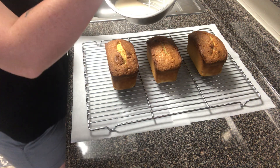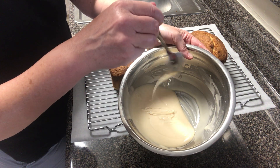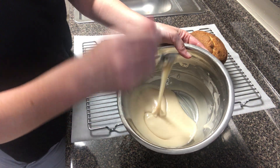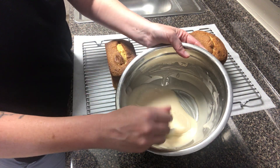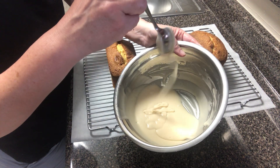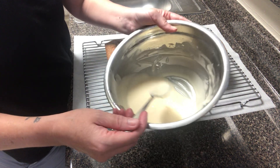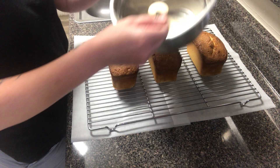When I'm ready to glaze, I'm going to take my spoon, lift it up, and do a very fast back-and-forth motion up above my pound cakes. That's going to give me a nice thin drizzle, as opposed to having sort of blob my glaze on there.